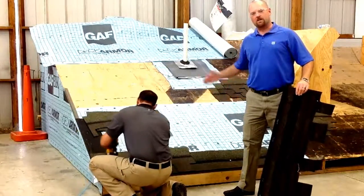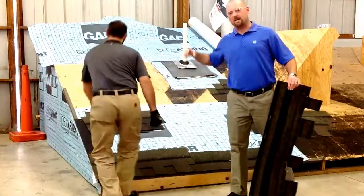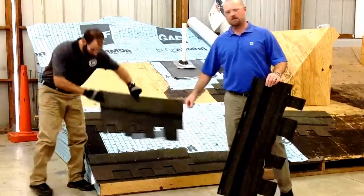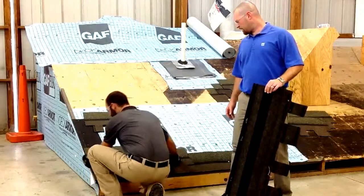We've also pre-set the rest of our shingles. Our next one is cutting five inches off, as demonstrated here, at the end of the shingle. Again, lining that up for us.